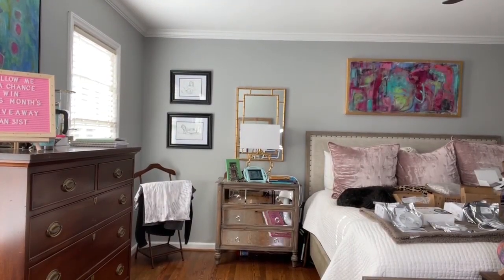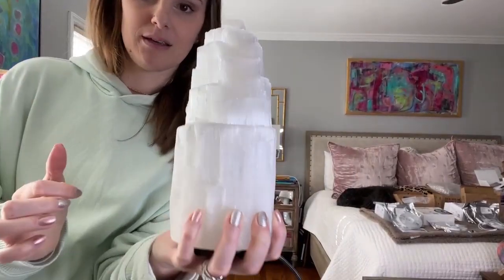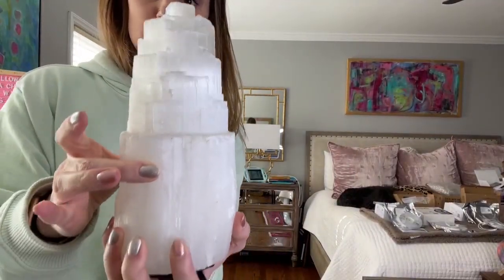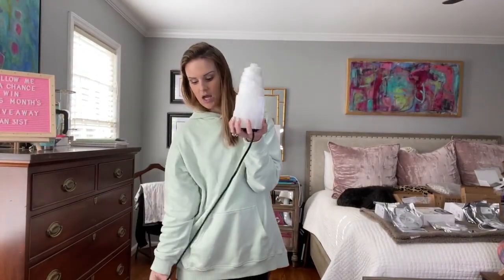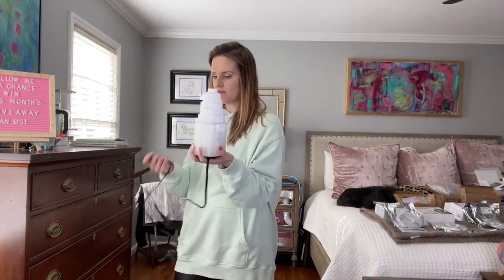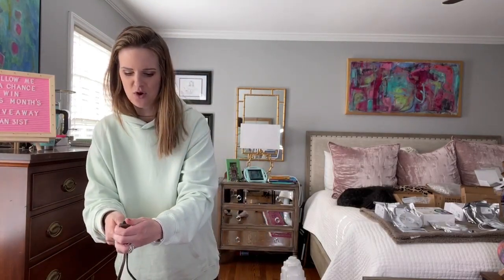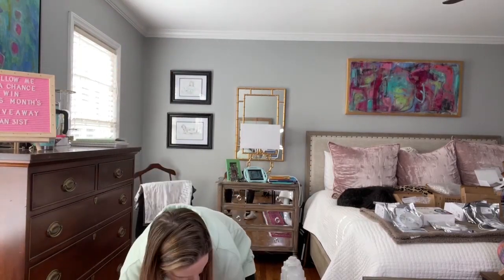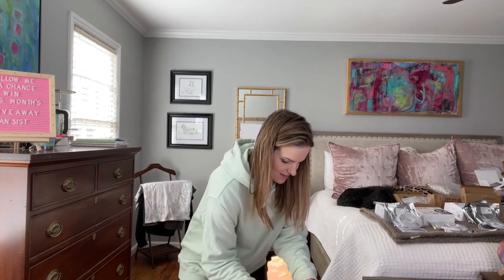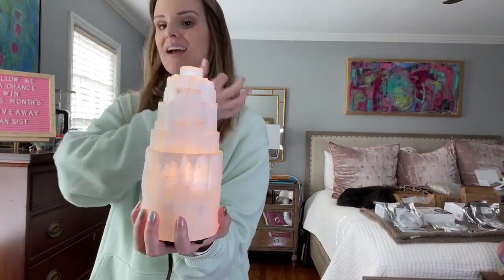This is the one that I have — how pretty is that! I love that. Look at the shine, it is so cool and it's got such a neat ambiance. I love the way this looks plugged in. Let me plug this in — there we go, look how pretty that is, I love that.